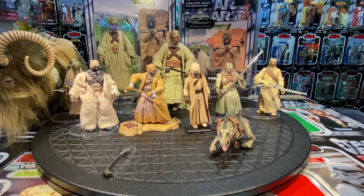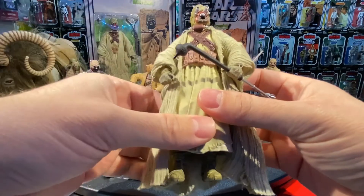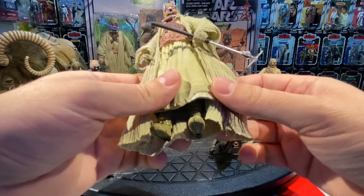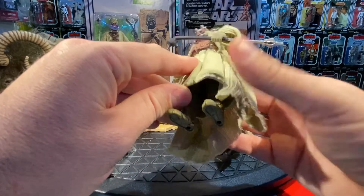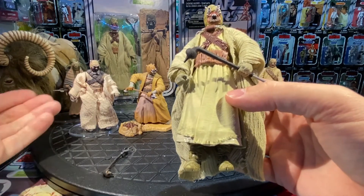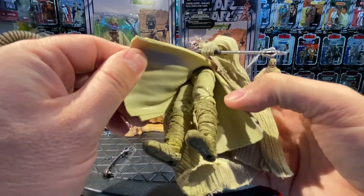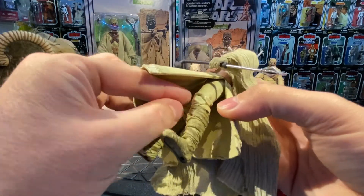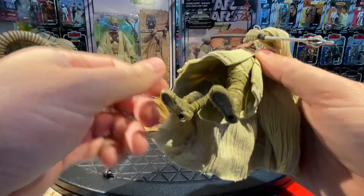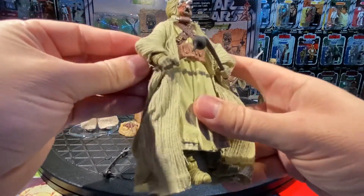We also got a Black Series 6-inch definitive version of the Tusken, which is awesome. He's got a cloth robe, a gaderfi stick with three interchangeable attachments on the bottom. This part is cloth on the outside with full articulation. One thing I prefer about the 3.75-inch version is the cloth lower robe lets you sit him on a Bantha, whereas the 6-inch version can only stand. The 6-inch has ball joints at the hips, thigh articulation, knee articulation, and ankle articulation, with really nice wrappings on the character.